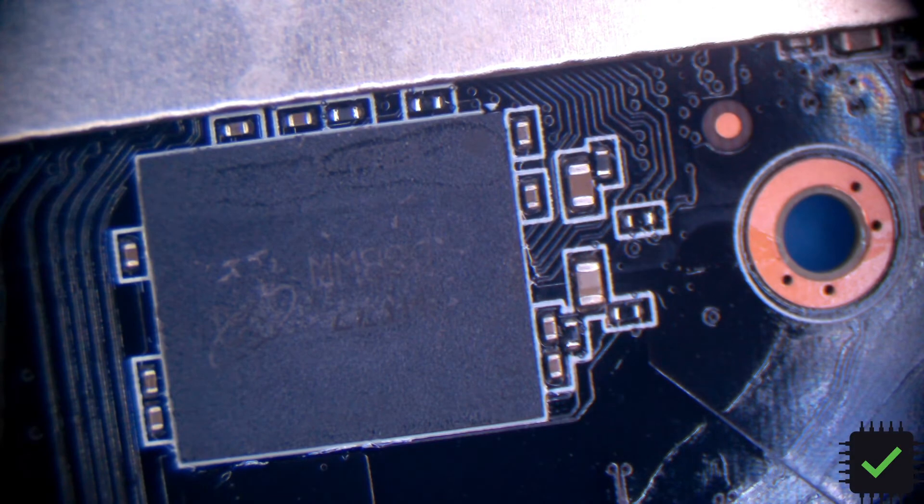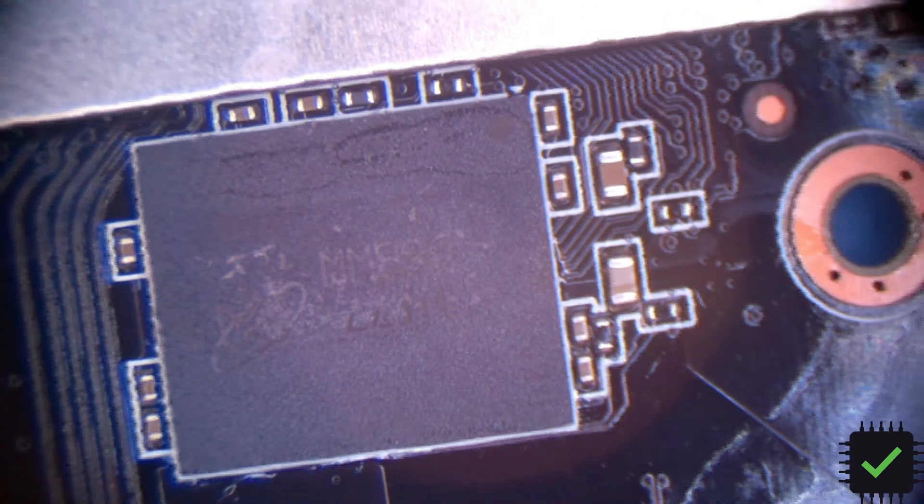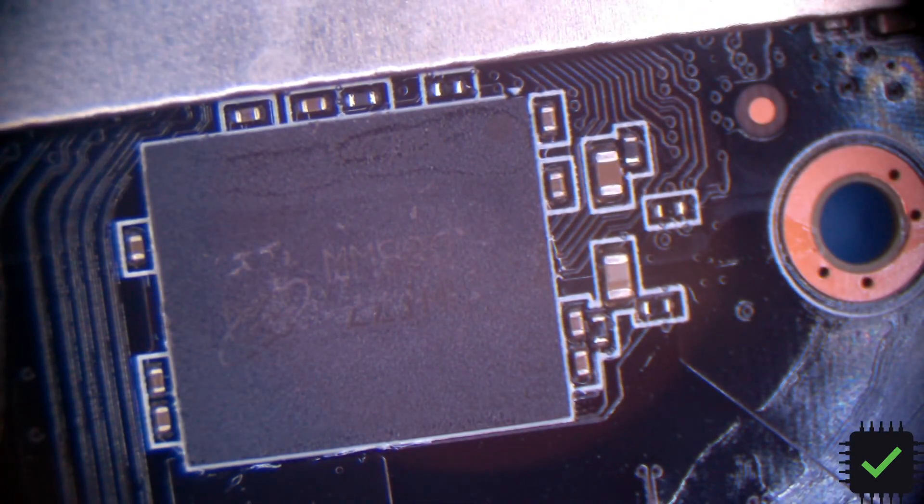Most likely this will need bottom heat because it's not budging at all. The thermal mass is pretty big on this video card, so I have to do it a slightly different way.